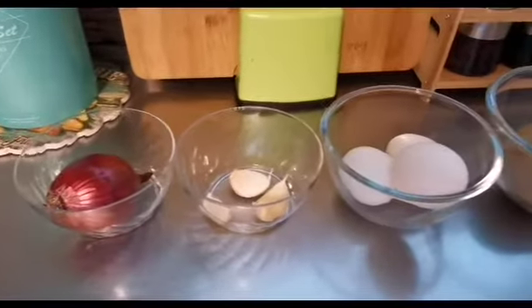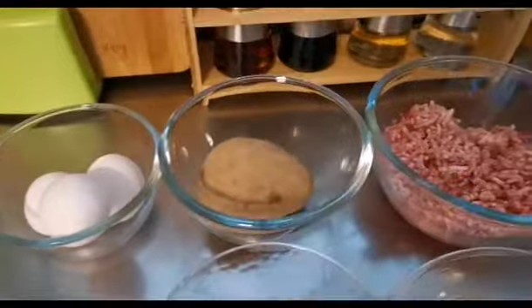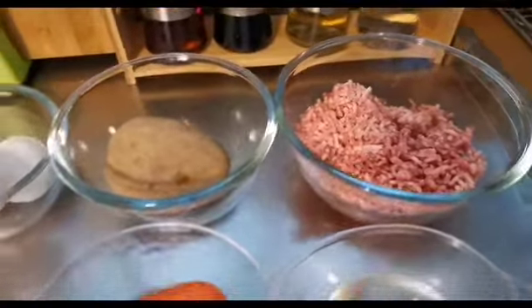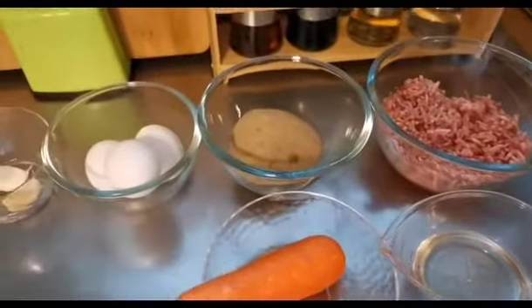Onions, garlic, tatlo pong itlog, may patatas po tayo, minced pork, carrots, water. Ayan po, and of course...